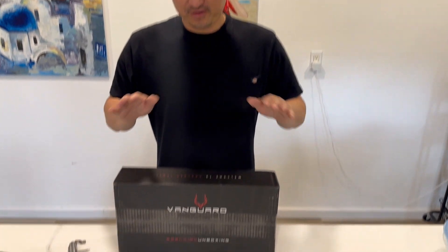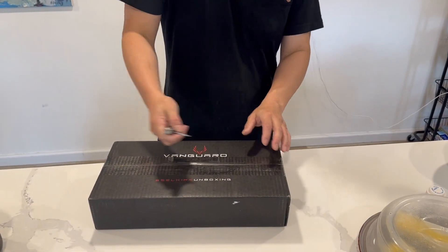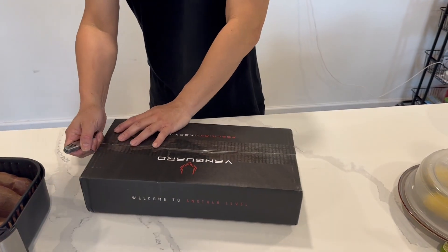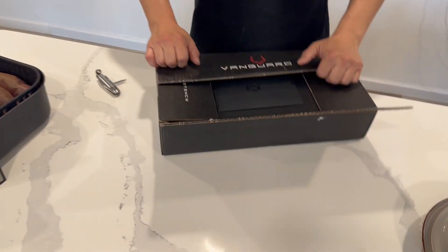We're at the pickleball court! What's up everyone — today we have an open box review for a pickleball paddle. This is our first pickleball paddle, ordered from Selkirk. I hear they are the number one brand in pickleball, so we're gonna see how it looks.